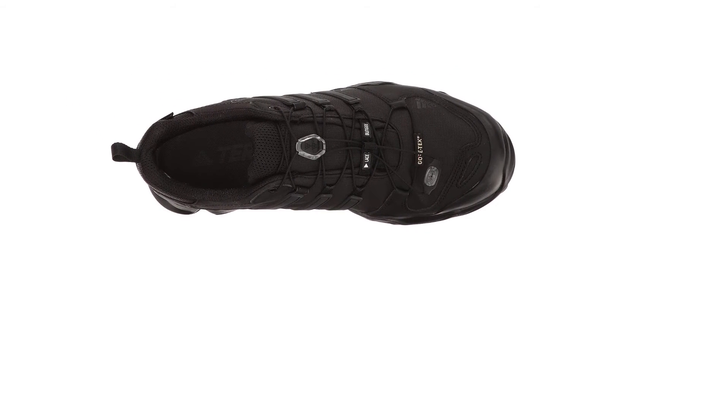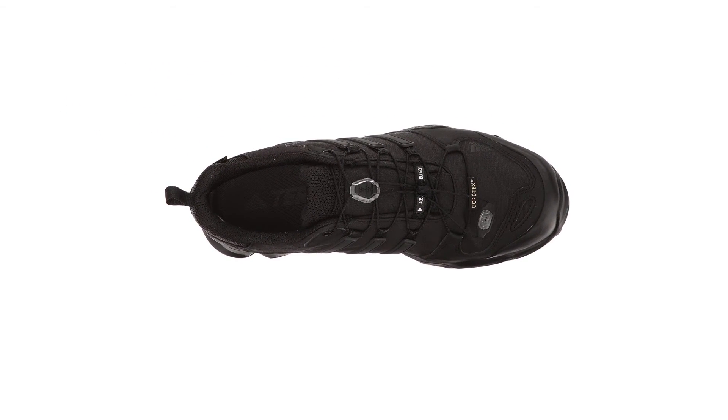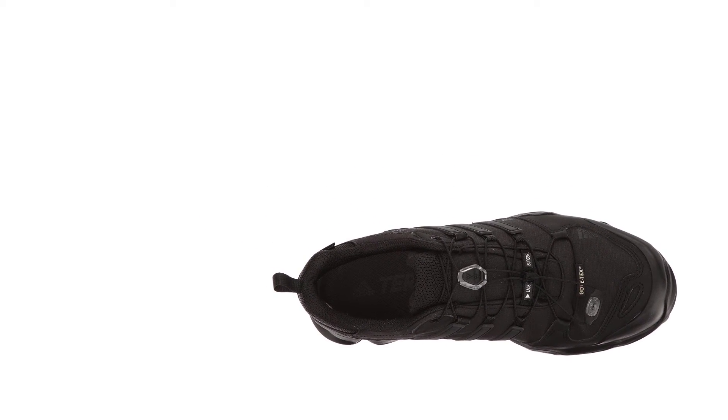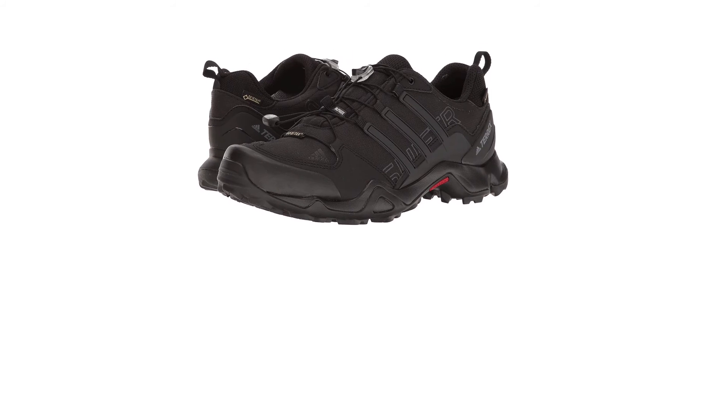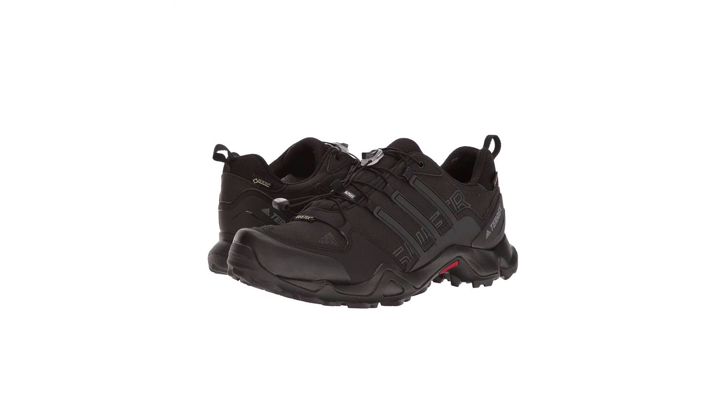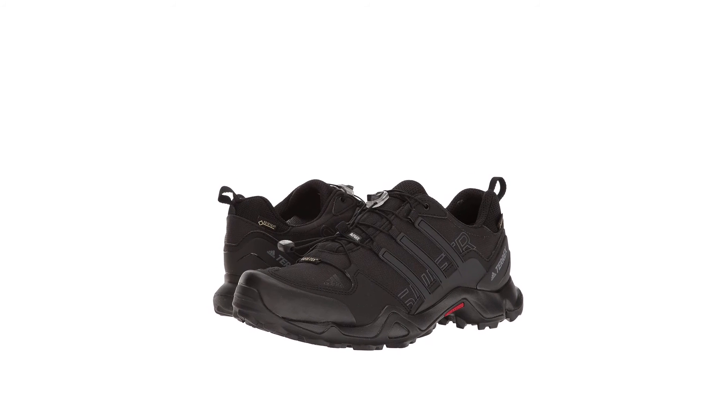The insole is removable and made of foam for ultimate comfort. The heel features Adidas's unique Adiprene padding that protects your ankles from rolling shocks while keeping them comfortable. These shoes have fantastic grip and traction to keep you on your feet from the time the game begins to celebrating after.